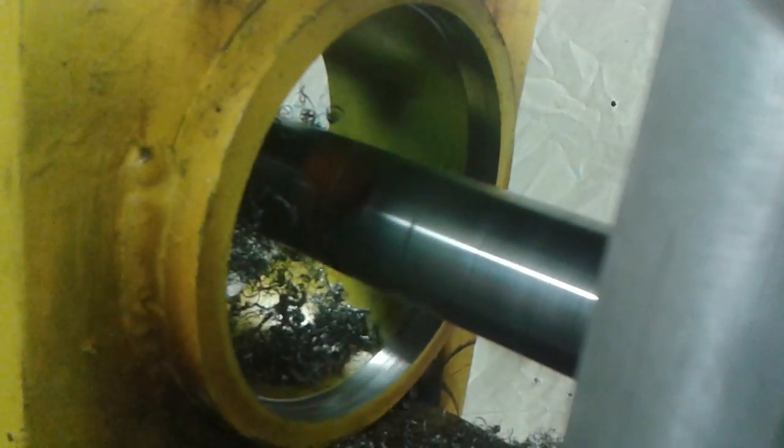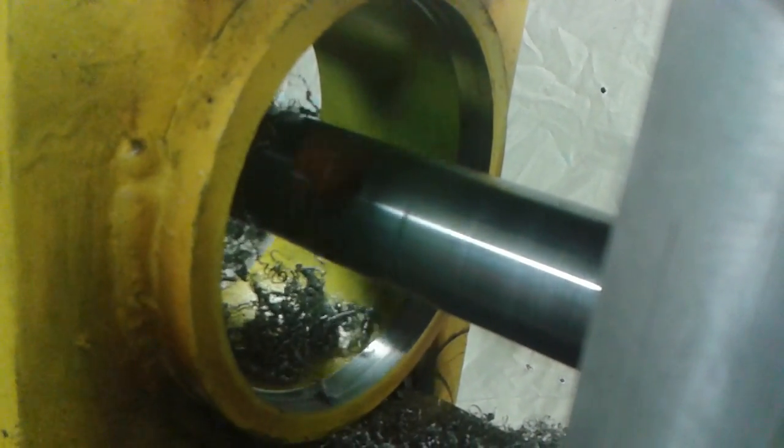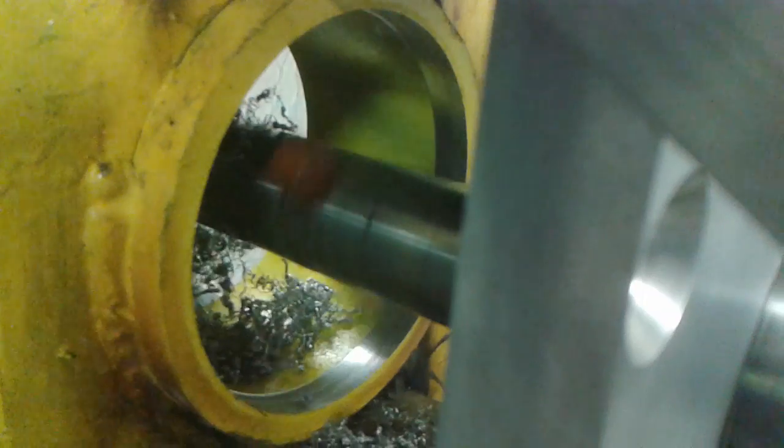Now we've got to be patient — don't force the tools and machine to take big cuts. It's a 30 second cut.